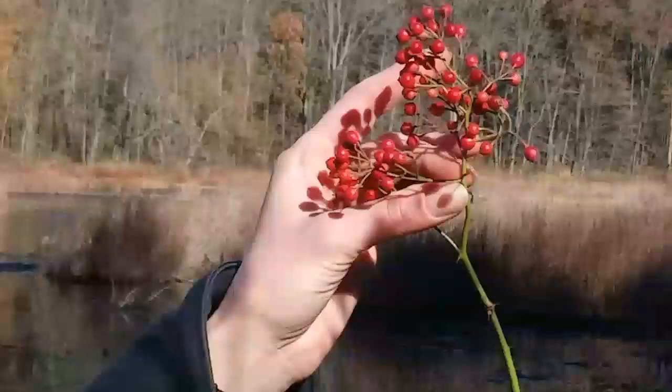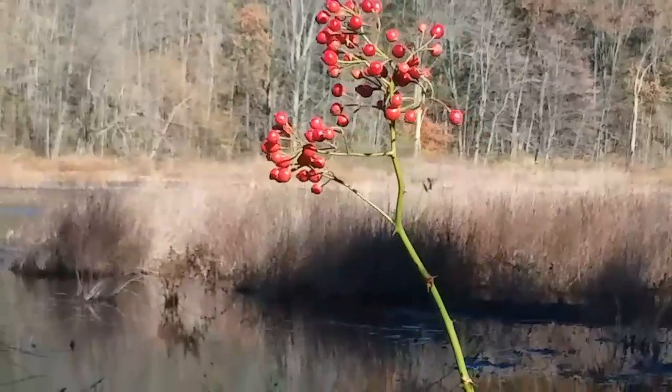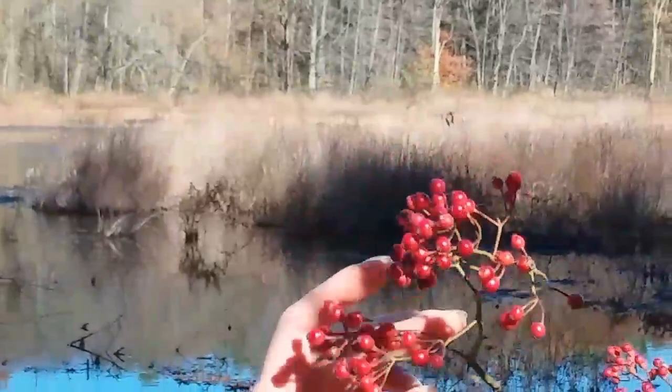A rose hip comes from a rose that did not get picked — if you pick the rose, you will not have rose hips. These are wild rose hips and they can be dried with the seeds in them because they're so small. You just have to double strain to get the hair out.